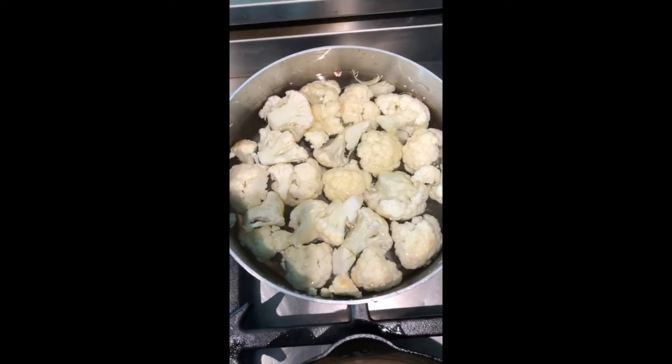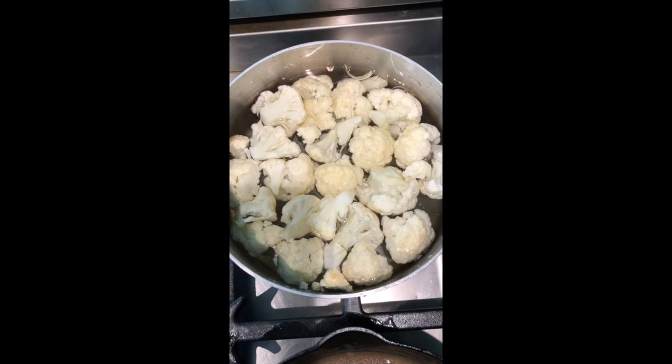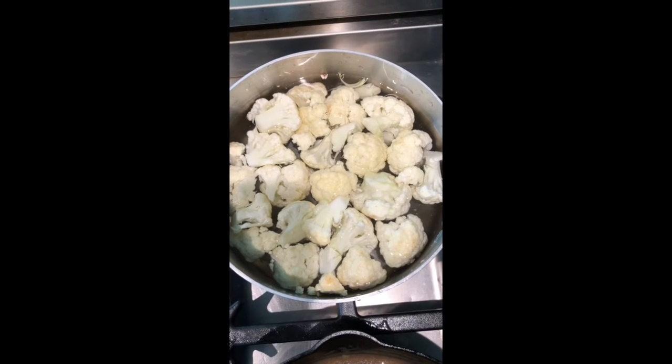First, you're going to boil your cauliflower until it's soft. I would say boil it for about five minutes. Make sure the fork goes through it. Then you're going to strain it.